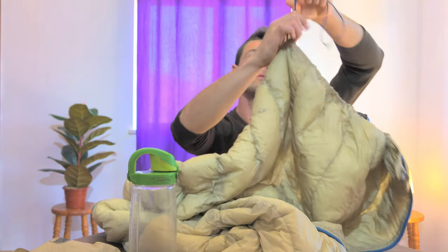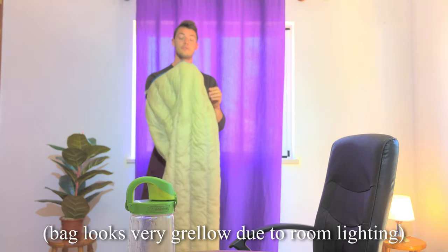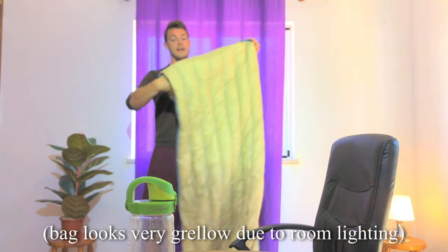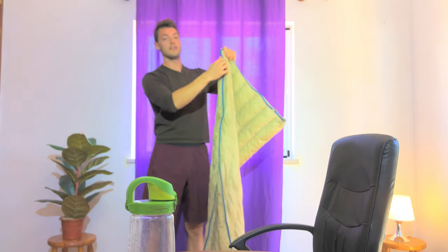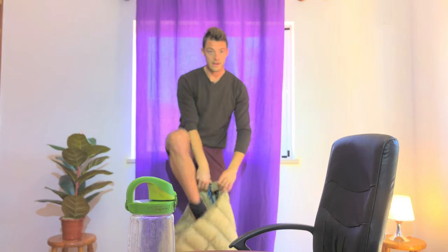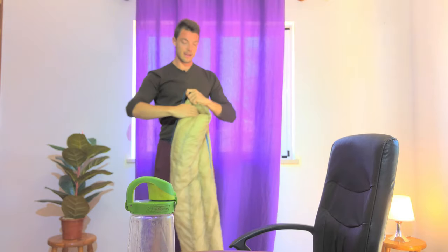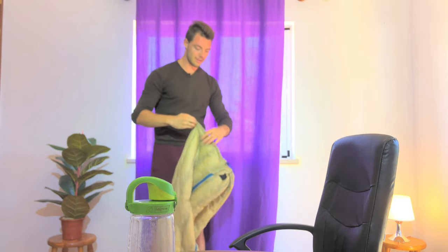It has a collar that cinches right down so when you're sleeping it wraps around your neck comfortably. It's a hybrid between a sleeping bag and a quilt, which I love. The zipper runs all the way down so you can turn it into a mummy bag — a traditional sleeping bag where you hop in and close up the baffle to keep your neck cozy and warm.